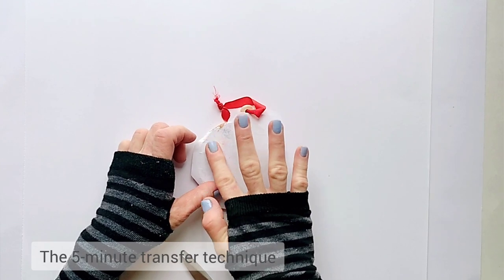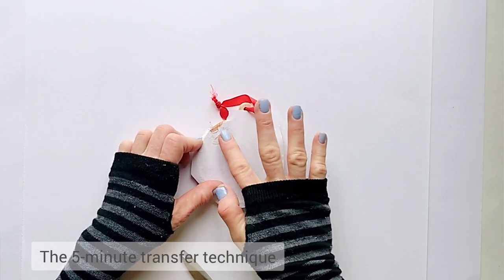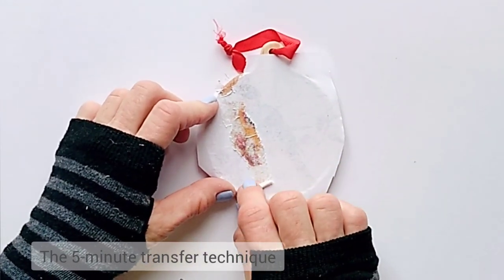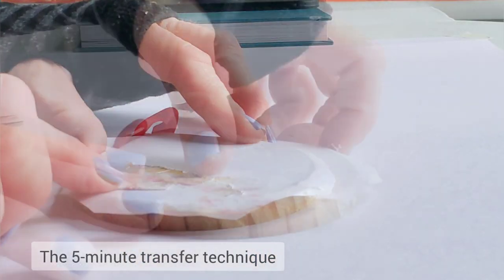Wait a few minutes for the transfer medium to dry a bit, but don't let it completely dry — I waited just about three minutes. Then begin removing and peeling back the top of the paper without removing the image. It's easier to start at the corner by carefully rolling and lifting the paper while making sure the image stays in place.